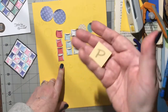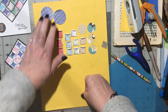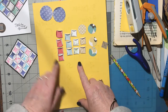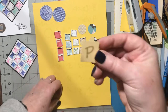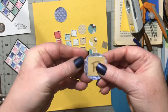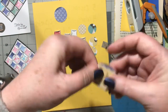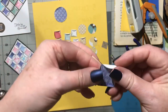Step one: make your little pattern. Step two: punch out your circles and line them up so you can see exactly where they go. Then take your pattern, lay it on a circle — it should fit right inside — and fold the edges around. That's why you made this square: it's your folding pattern.